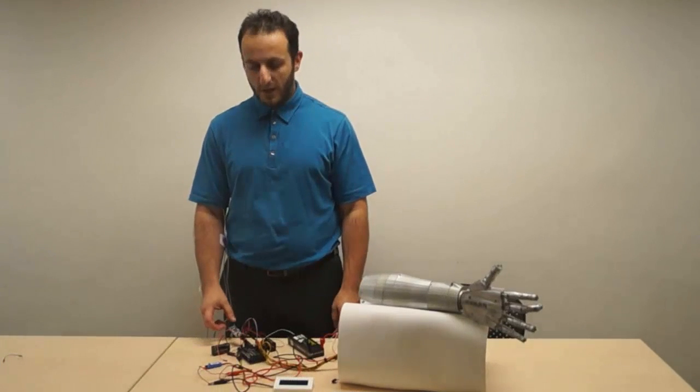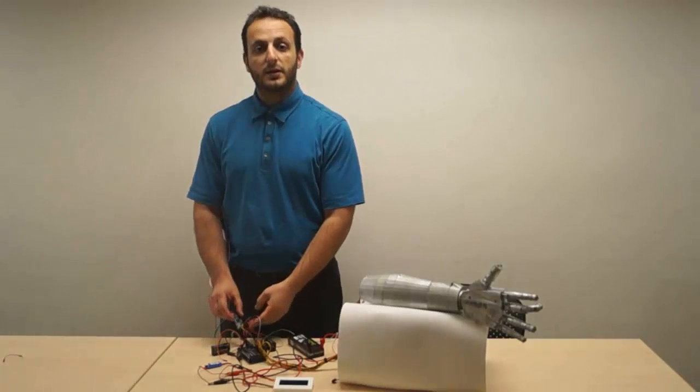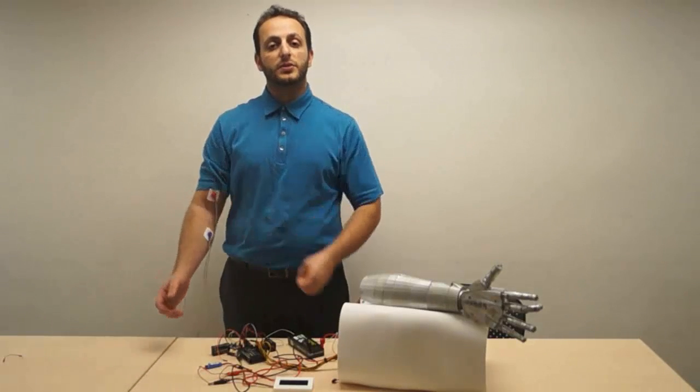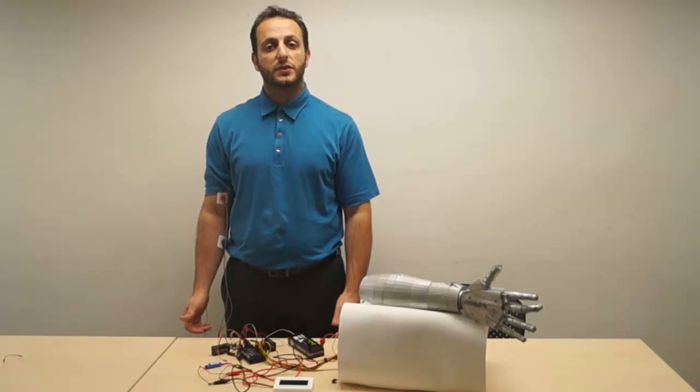This is our hardware demonstration of our completed system. The voice recognition module allows multi-mode control with user-defined function. Coupled with the EMG, which is on my arm, the hand can produce varying gestures when the user contracts their muscle. The first command is to turn the system on. After that, the system will be listening for user-defined commands.